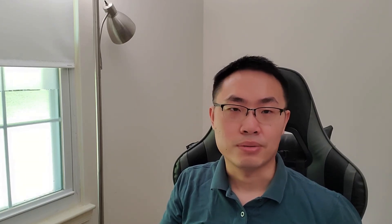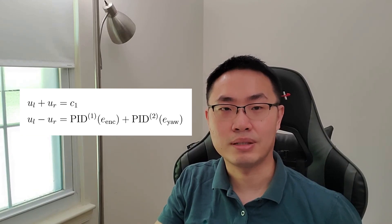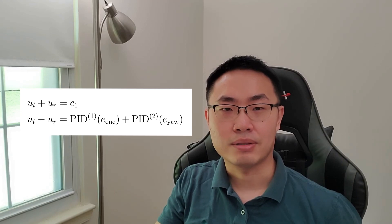Next we began programming the brain of the robot. But first we need to tackle the problem of motion control. Our robot has two major actions: the first is to move in a straight line, and the second is to pivot by a certain angle. To make the robot move in a straight line, we use this particular control law. Our robot has two control inputs, UL and UR, for the left and right wheel speed. We constrain their summation to be a constant, but their difference is modulated by the output of two PID controllers based on the encoder error as well as the yaw angle error. This controller maintains a constant forward speed but also keeps the robot in a straight line.